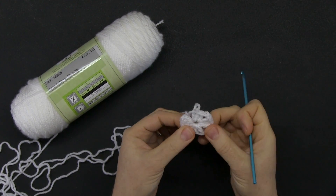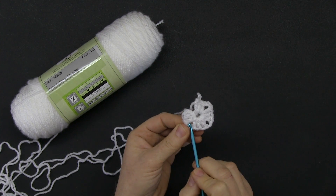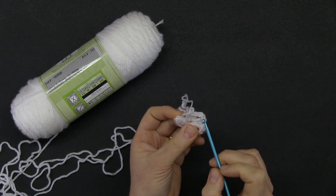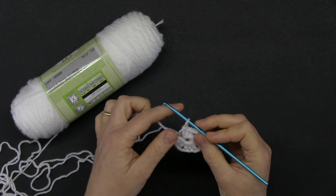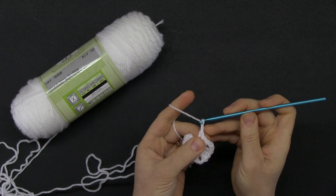As you can tell it already looks like a square. These chain two spaces are your corners. To finish up this round we need to join things so that it actually looks like a square — to do that you must do another chain two.